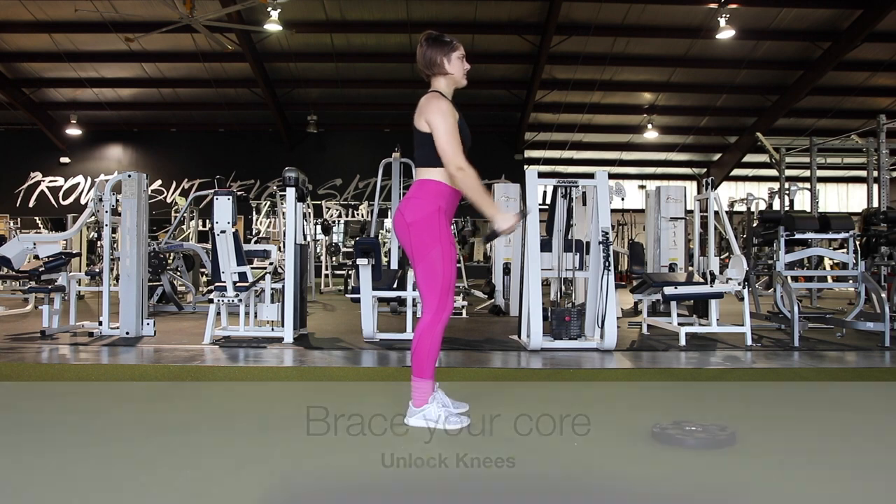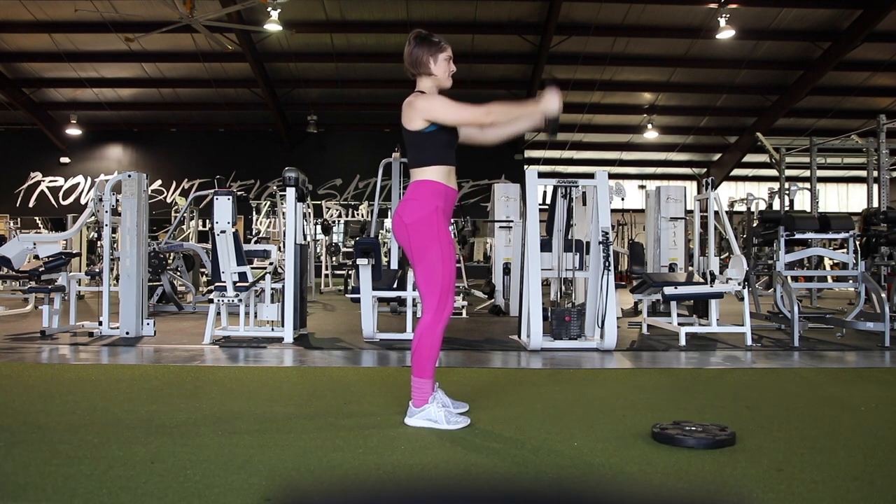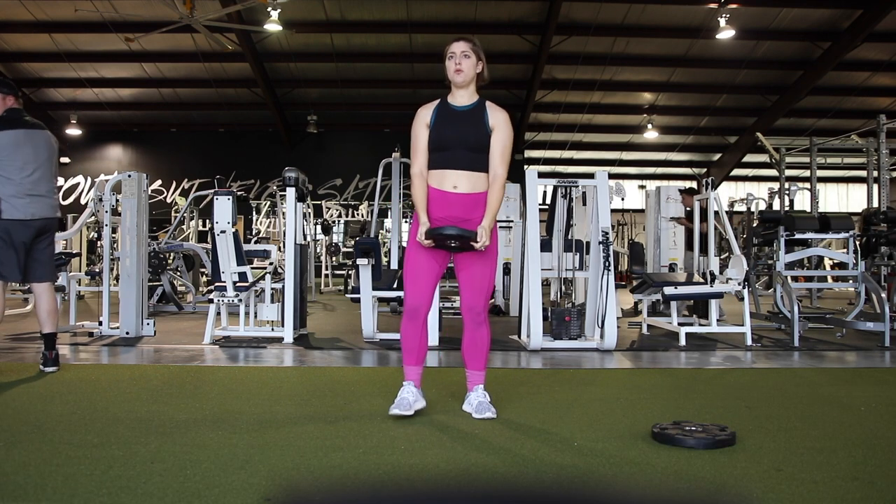So first thing you need to do is brace your core, which is pulling your belly button to your spine and unlocking your knees. You need to be in an athletic stance, which is your feet are about shoulder width apart and toes facing forward.